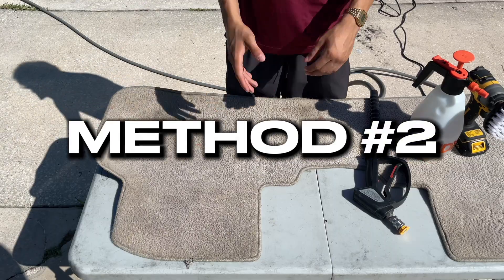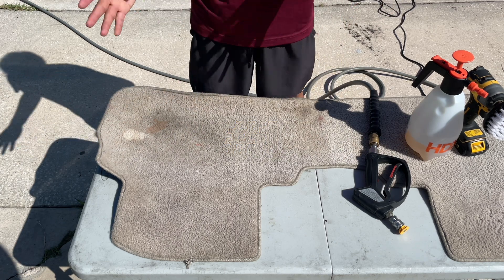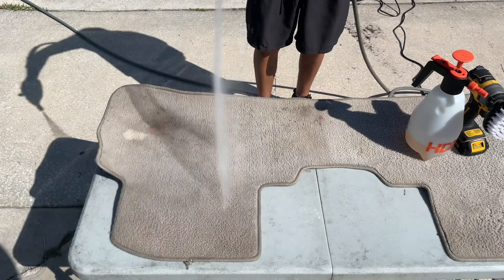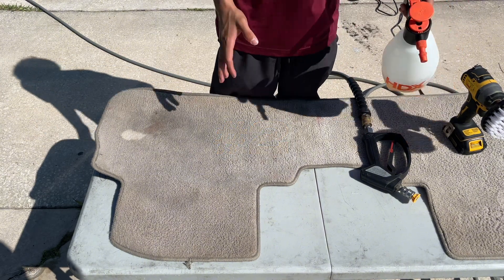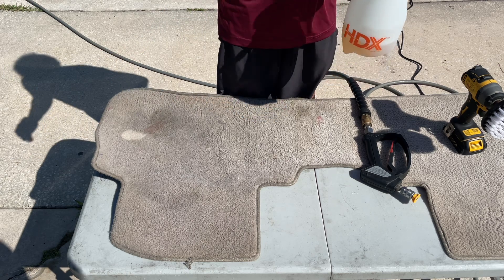Method number two: we will actually be using our pressure washer. The very first step is to do a pre-rinse on the mat — go ahead and lightly soak the floor mat with water. The second step would be to take your desired chemical solution, whether it's Carpet Bomber or even something like Super Clean diluted 4 to 1, and spray a good amount of cleaner on here.